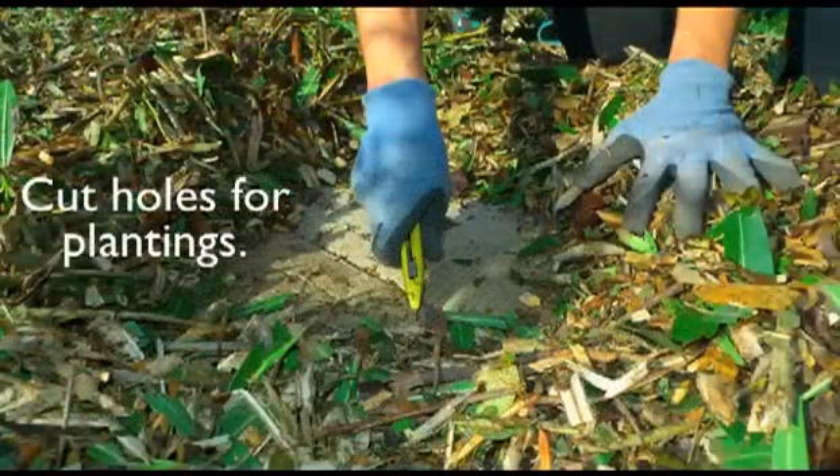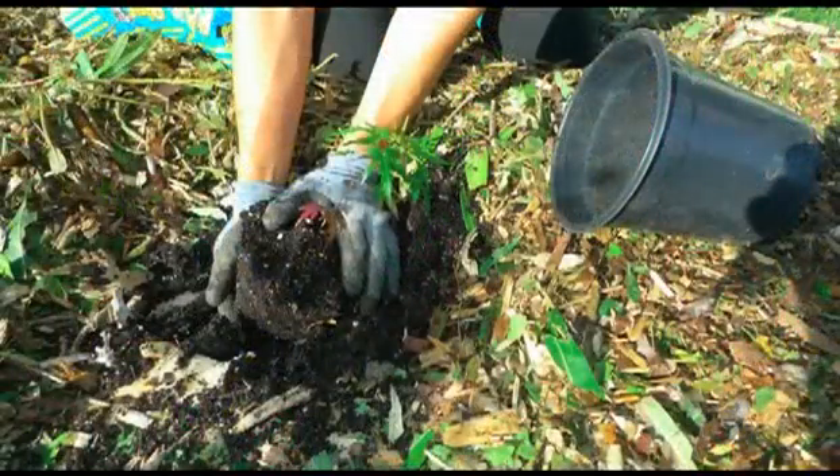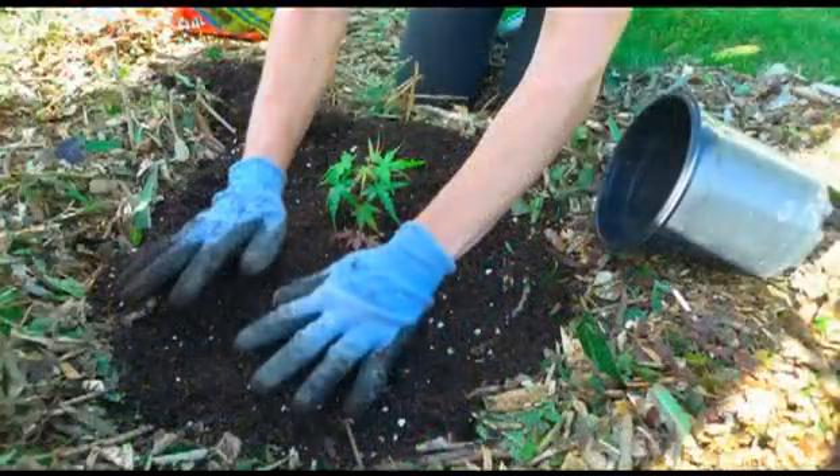Now that you've laid down the cardboard and covered it with mulch, you're going to punch holes in the cardboard and place your plants in the soil under the sheet mulch. In cooler climates, smaller plants like four-inch pots can be planted right into the mulch compost layer on top of the cardboard without digging a hole. Don't worry — the roots will break through the cardboard. You will want to add compost just around the root ball if you didn't already add compost on top of the cardboard. If you did, you're good to go.